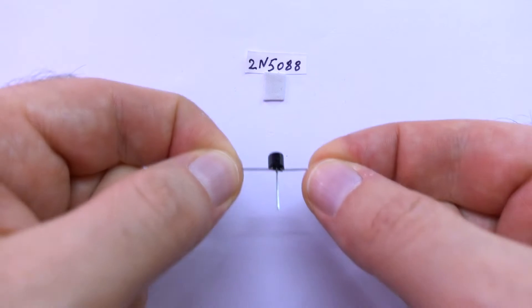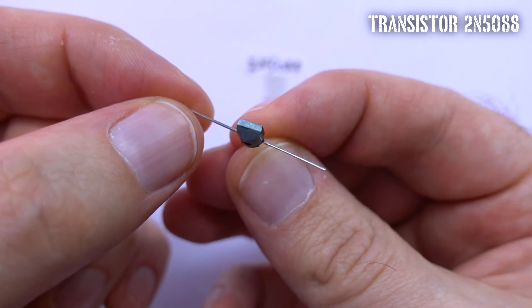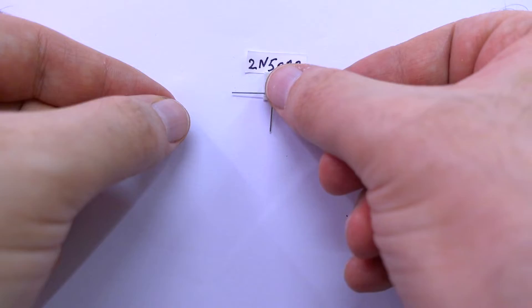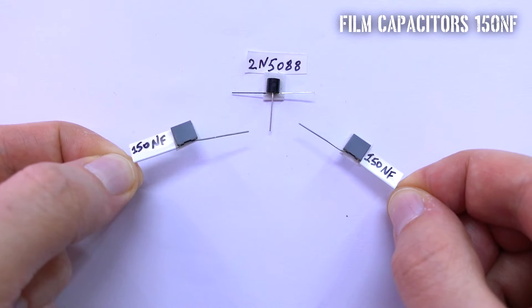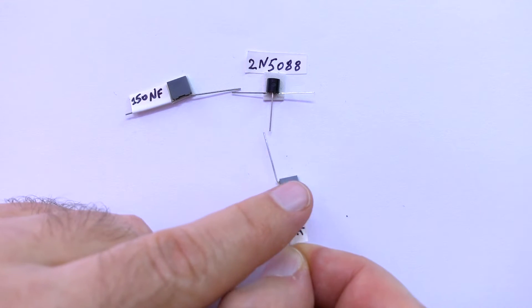Everything starts with a 2N5088 transistor. It has 3 legs, and also it has a flat side and a convex side. Put it flat side down. Now connect to the transistor two identical 150nF film capacitors — the first one to the left leg, and the second one to the middle.